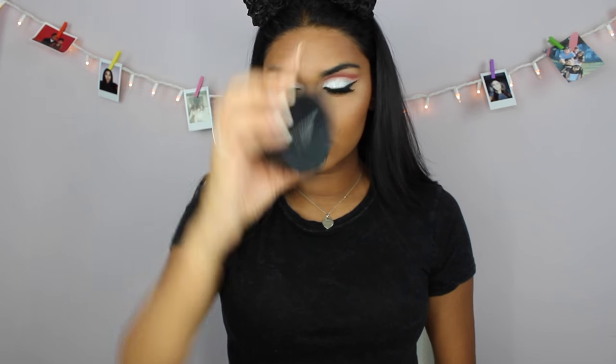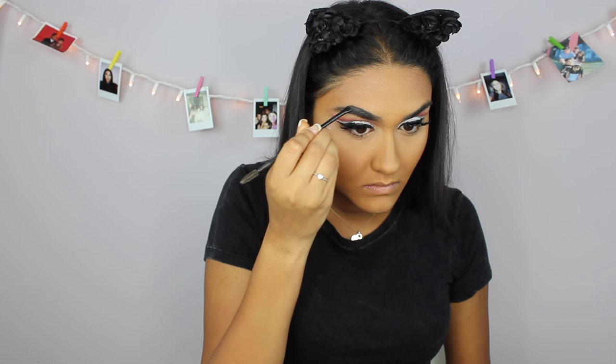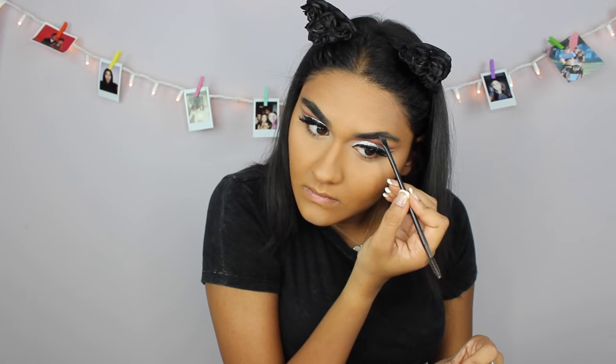Now taking my Bare Minerals powder foundation in the shade Cardamom 23, I'm just gonna set my whole face. Now onto my brows — and be aware my brows take forever. I'm gonna go in with my Anastasia Dip Brow Pomade and do the outer part of my eyebrows, and then go in with the brow powder from Anastasia and do the inner parts.